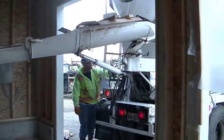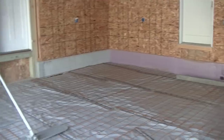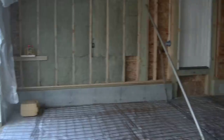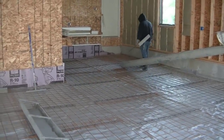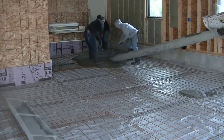Hey everybody, Mike here. In this video I'm going to show you how we pour and finish a 42x28 garage. This garage also had a little L off the back that was about 14x14. What we do normally is we came the day before and got this all prepped — we put the poly down, the wire down, and shot our grades, and that's how I figured my concrete.